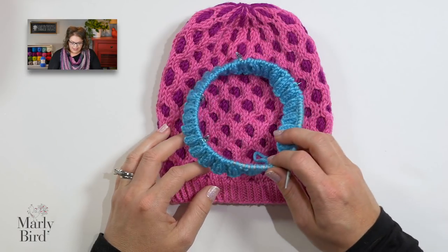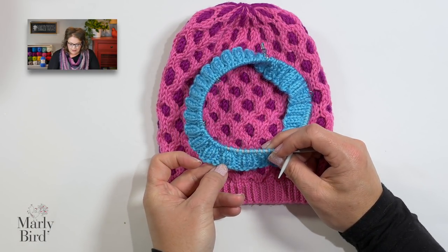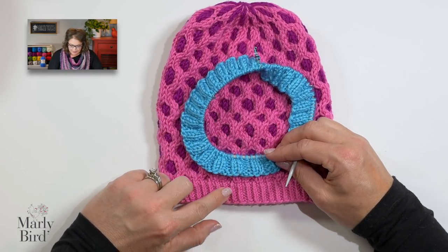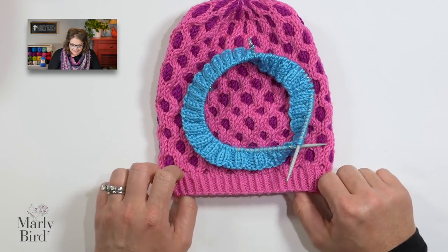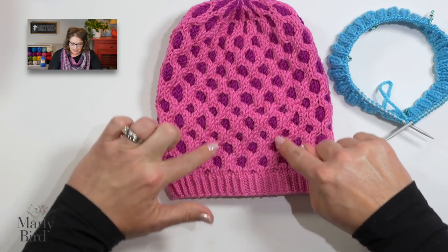I want to show you what it looks like in a two-by-two ribbing so you can see the difference. Here is a two-by-two ribbed pattern — you'll notice the ribbing on this is a little bit looser because I knit the stitches as you traditionally would. But up against the ribbing for this hat, which is nice and twisted, it makes it a lot more elastic, a little bit snugger fit, and it looks really good next to the honeycomb pattern.